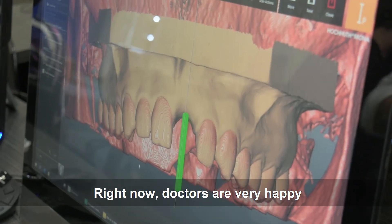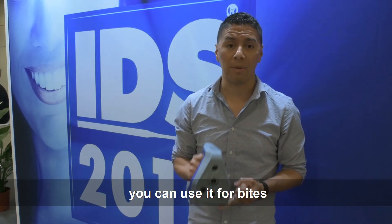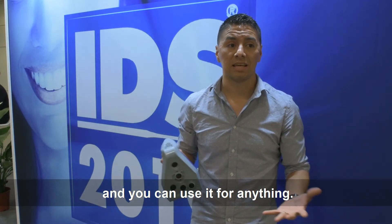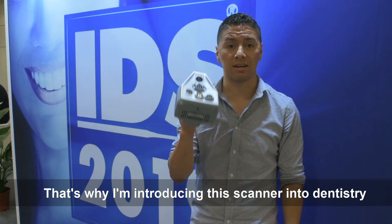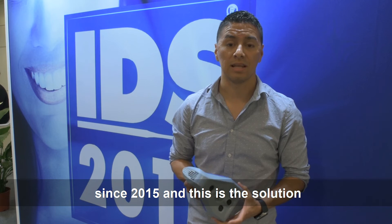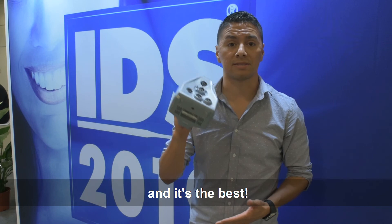Doctors are very happy to use this scanner — you can use it for face scans, for bites, and for anything. I've been introducing this scanner into dentistry since 2015 and this is the solution for those kinds of cases.